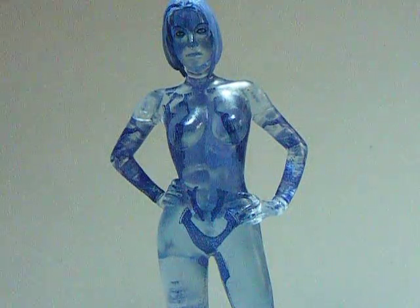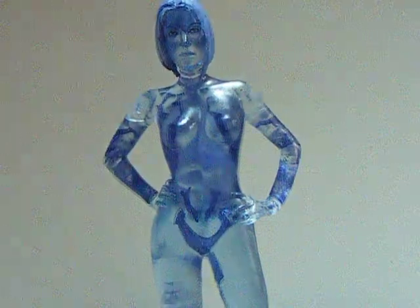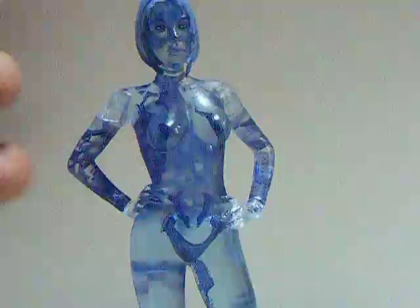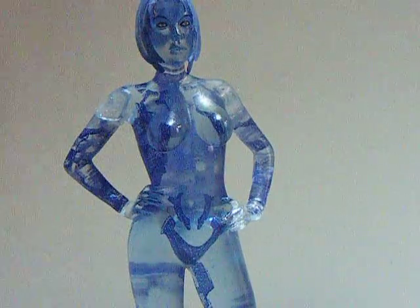Hey guys, Jujutsu Master here doing another action figure review, but it's more like a statue — doesn't do anything. Over here is the Halo Anniversary Series Cortana. This is the same exact figure and base that came out in Halo 3 Series 1 back in 2008.